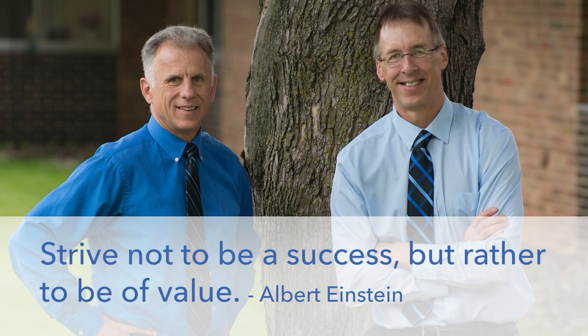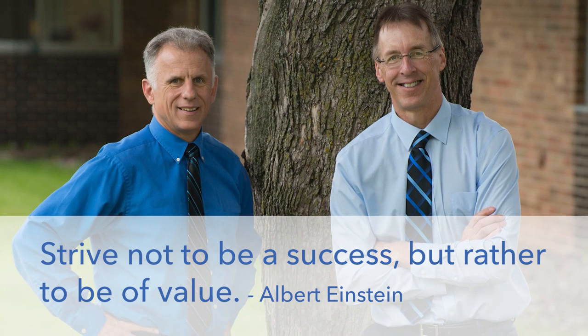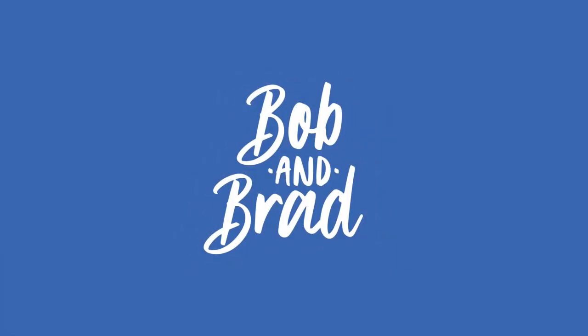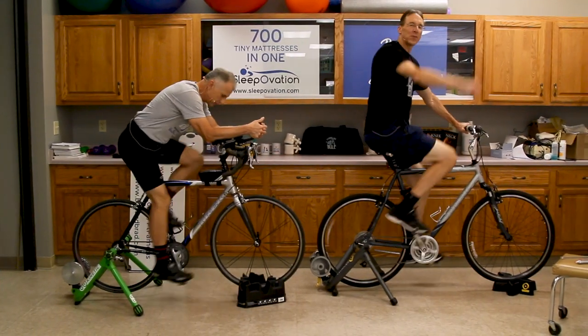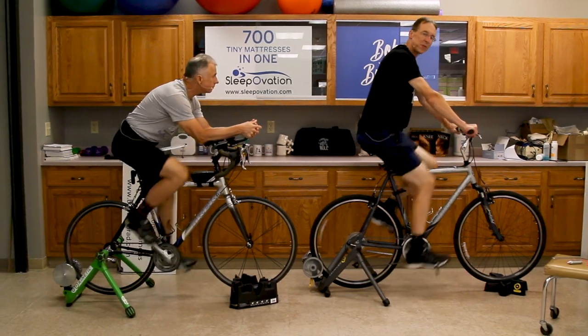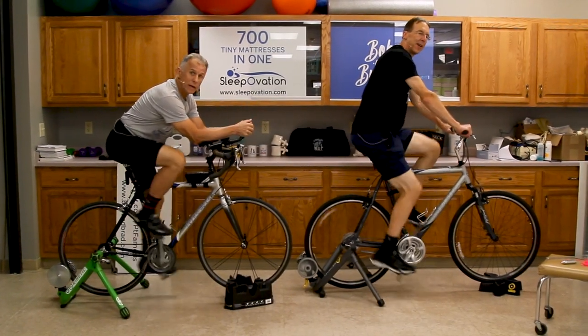Bob and Brad, the two most famous physical therapists on the internet. Hi folks, I'm Bob Schrupp, physical therapist. Brad Heineck, physical therapist. Together we are the most famous physical therapists on the internet — in our opinion, of course.